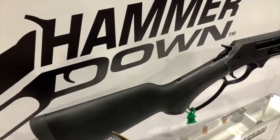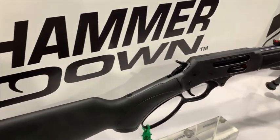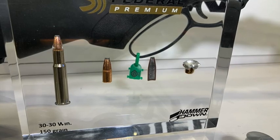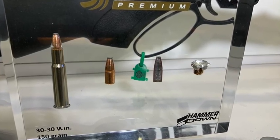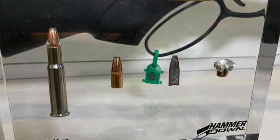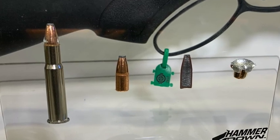Henry gets questions about trouble loading or feeding through the tube feed or the side gate — they have both. It also happens with Marlin and Winchester. So the engineers at Federal put a chamfer, or angle, on the rim of the case, so when the tube feed comes down over the rim it actually slides over and doesn't get hung up. On standard ammo, if you run your thumb over the edge it's sharp.